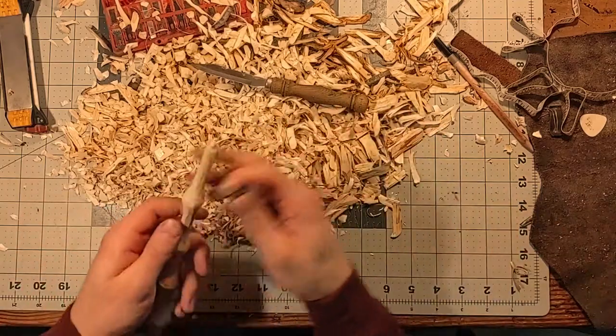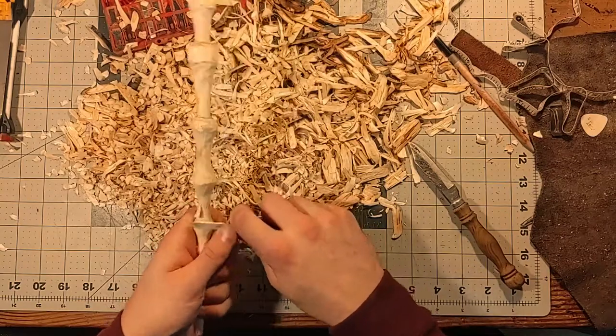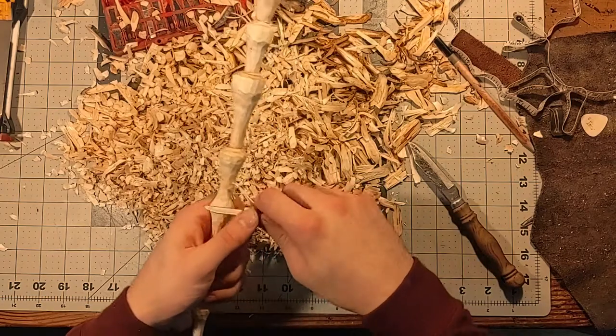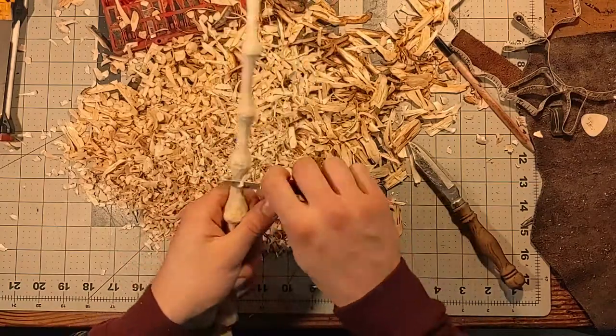So we're going to get out the little pen knife and we're going to keep on detailing this. Did you hear that little swoop as I turn the wand? I have absolutely no idea how that got in there, because I do not turn it that fast. Right here is how fast I actually carve the wand in real time. So it takes about three, sometimes four hours to carve this wand.